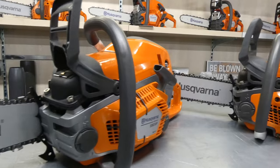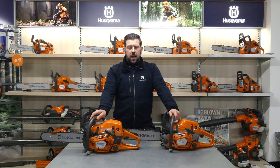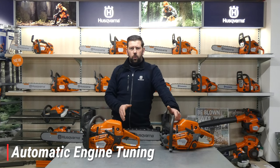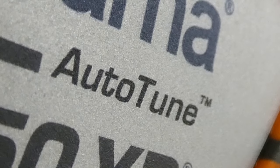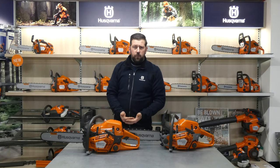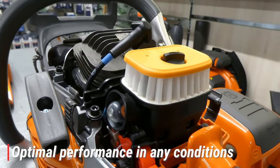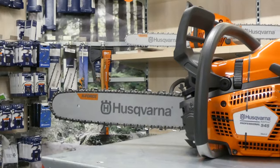On the 500 series saws, we see the introduction of a smart feature called Auto-Tune. It is basically an automatic adjuster on the carburettor, which changes the carburettor setup to adjust for its surroundings and give the engine optimal performance. That will change based on things such as humidity, temperature around the engine, fuel quality, altitude, and it will even compensate if the air filter has become clogged, starving the engine of oxygen.